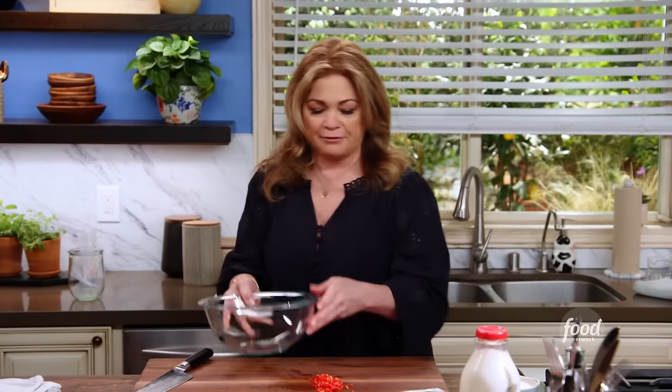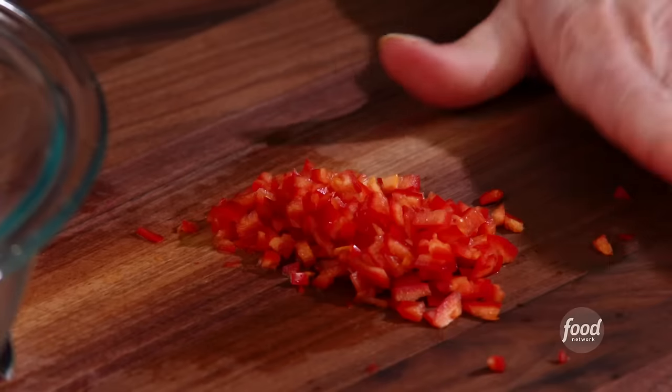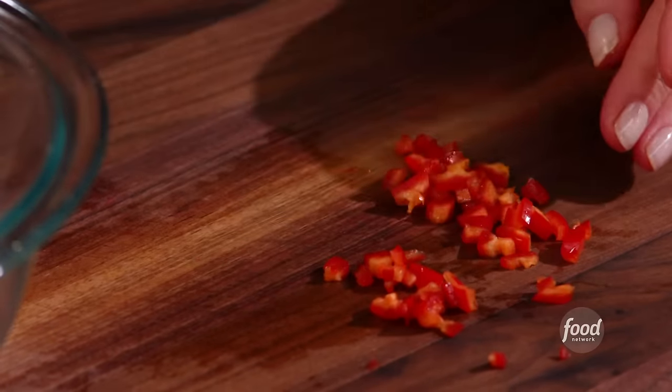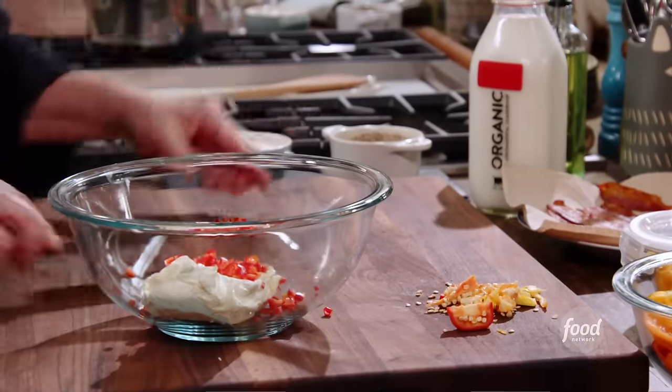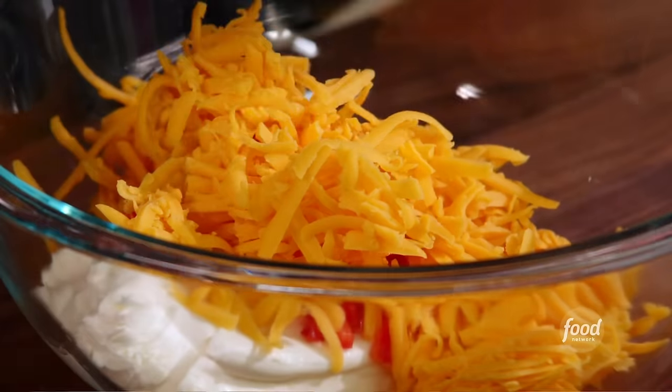Let me get a bowl and make the filling. We've got some cream cheese already softened, which is going to make it much easier to mix together. Get the chili peppers in, and I like putting two different kinds of cheese — the creamy cream cheese and then the sharp cheddar. Let's chop up some bacon I made earlier.